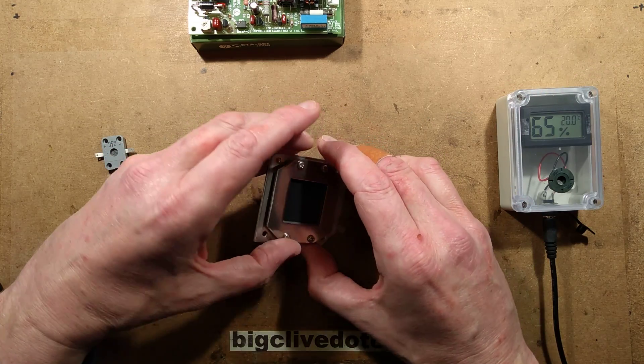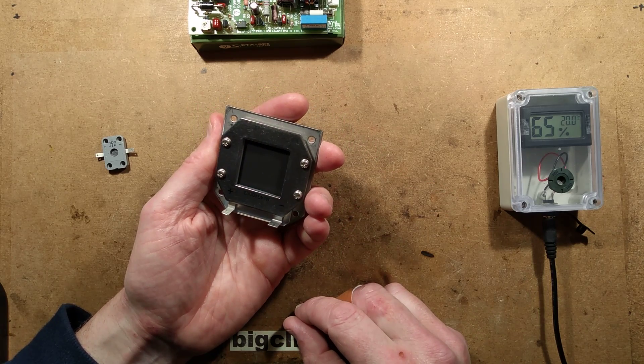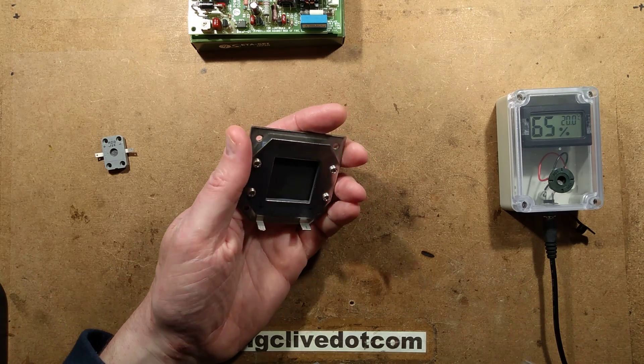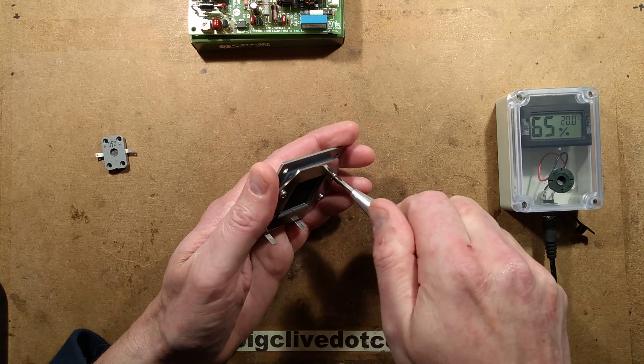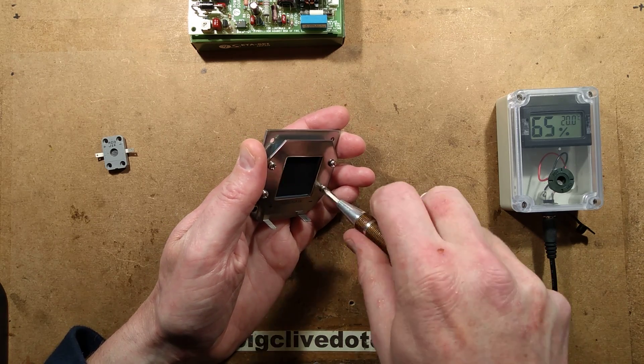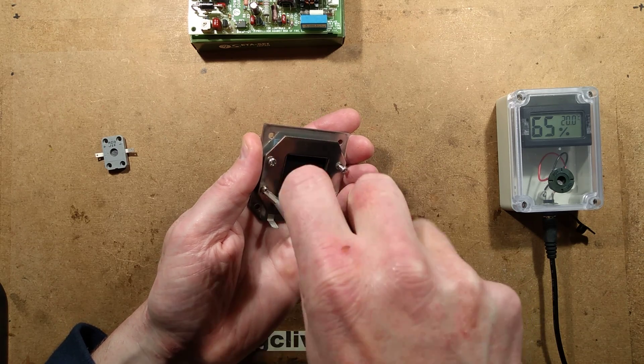The temptation is to take this apart. I have gotten in trouble before. They didn't say I couldn't take it apart — I guess that means I can. And if I've been very naughty by taking it apart, they are allowed to spank my bottom.